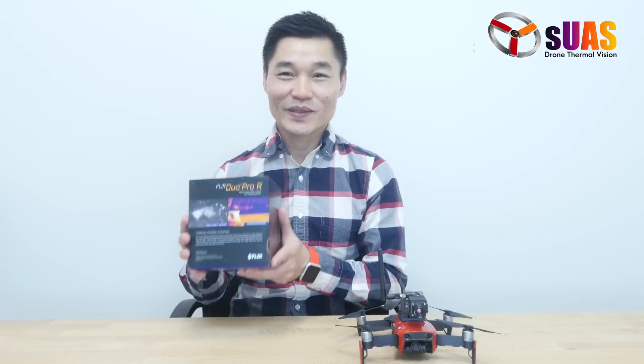Thank you everyone for watching this. If you have any comments, please contact us or leave them below and we'll answer you. In the next few videos, we're going to be talking about the FLIR DUO Pro R. Thank you so much.